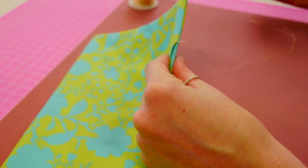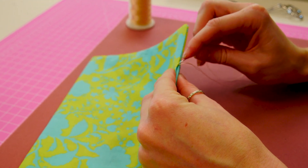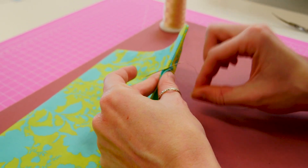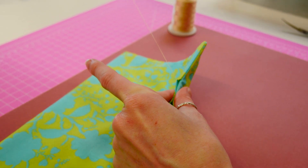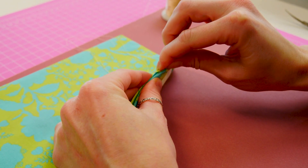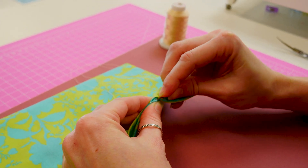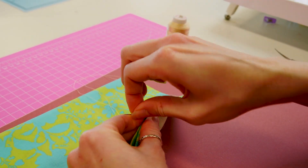I call it a box stitch — I'm not really sure what it's called, but this is just the technique I use to close the opening on our projects. I always try and get the thread directly across from the one on the other side and pull it all the way through. Then we just continue that, right across the other side. This will make it so that it's completely invisible. The length I usually do is about a quarter inch so that you don't have a million little stitches to do.